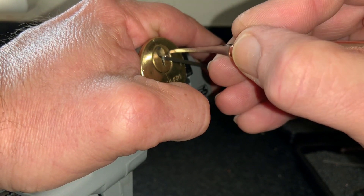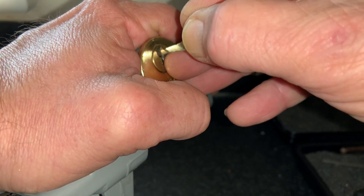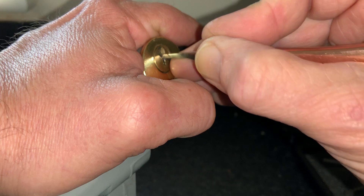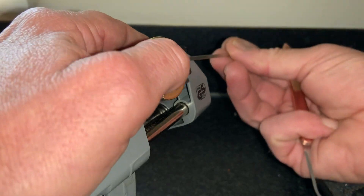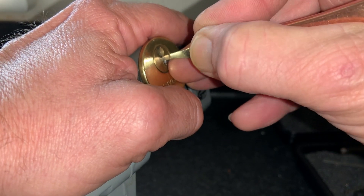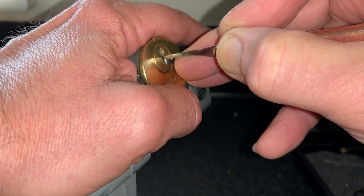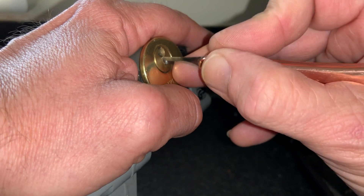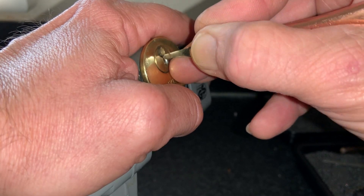I think I may have overset something. Nope, just have a reset there. I think I've overset five again.